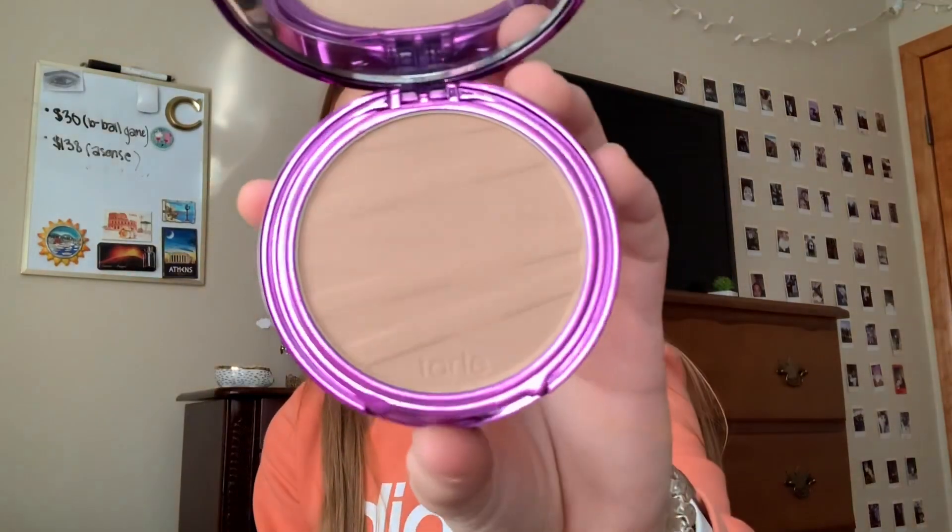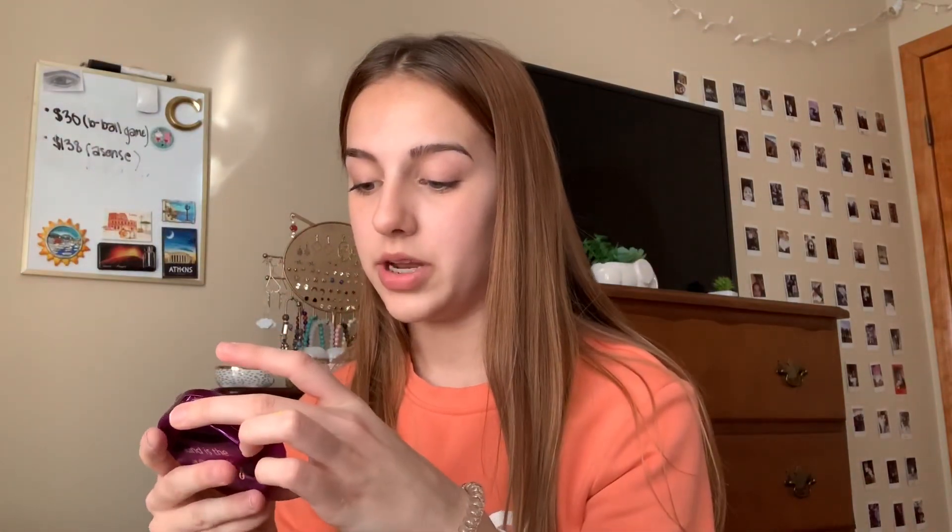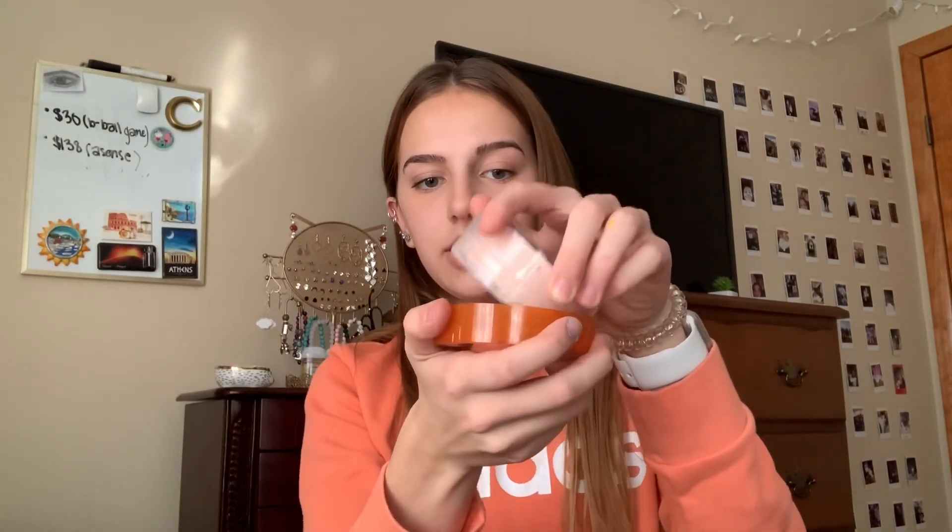After bronzing, I take the Airspun setting powder in the shade Honey Beige. I actually really like it — I just got it recently, but for the amount of times I've used it, it's worked pretty well. If I don't do my full face, I use the Tarte powder to go with my concealer, also in the shade Light Medium Neutral. I shake the setting powder out into the lid, then take my bigger beauty blender, dip it in, and pack it under my eyes, the bridge of my nose, cheekbone, jawline, a little on my chin, and whatever is left over goes on my forehead.